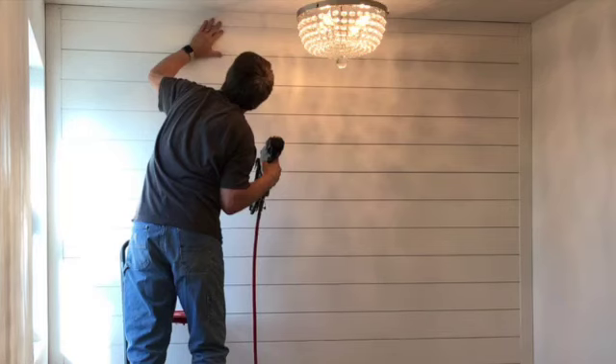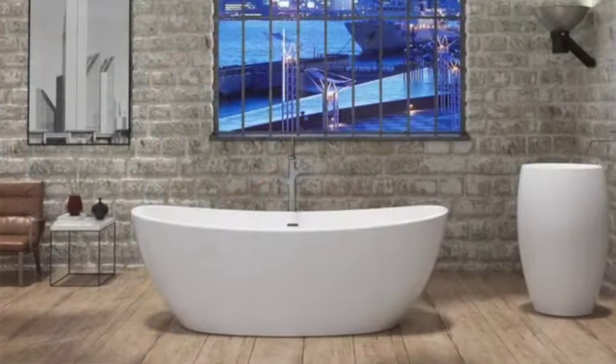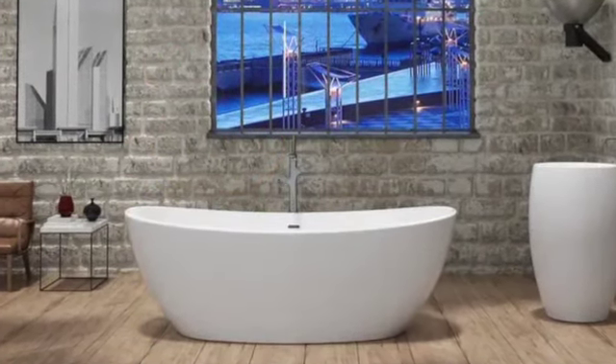To add some depth to a feature wall, installing shiplap is a relatively simple and easy way to add interest. Here's the soaking tub that we bought, which will be placed directly in front of this shiplap wall in our bathroom remodel.